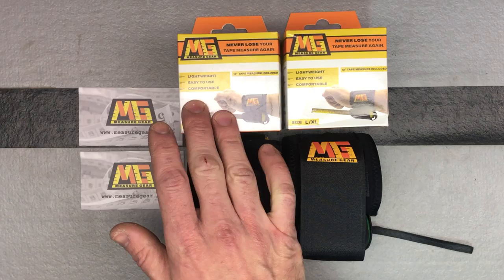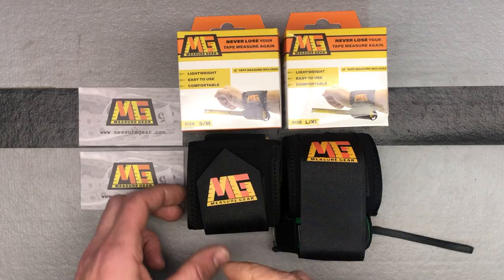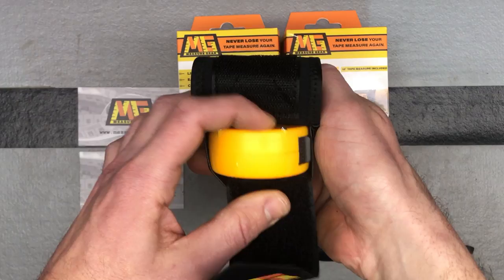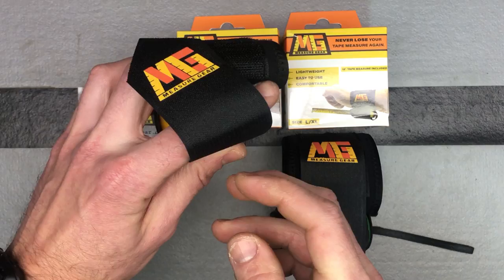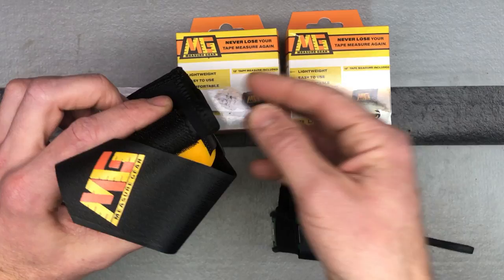These come in two sizes: a small/medium or a large/extra-large, and they'll accommodate a 12 to 16-foot tape measure — that's what fits best. Let me show you the small/medium one, which already has a tape measure in it. You just slide your tape measure in, and you can set it up for either left-handed or right-handed use. This one's set up for left-handed, going on the left wrist, and you'd be able to see your numbers.